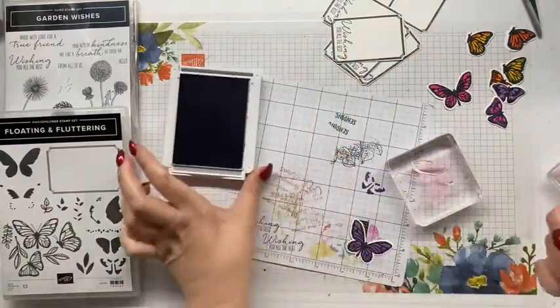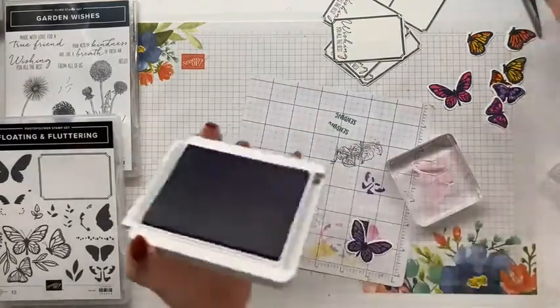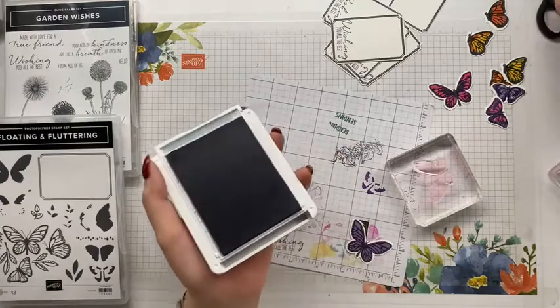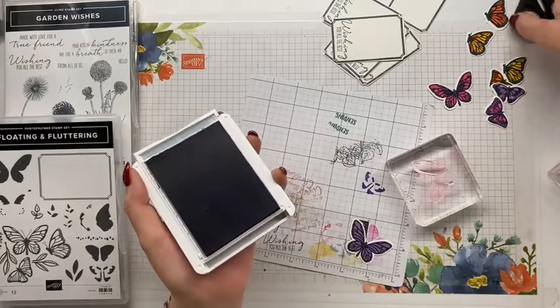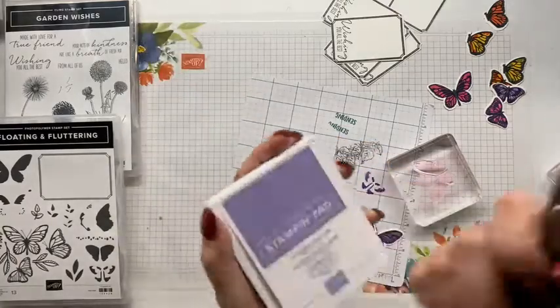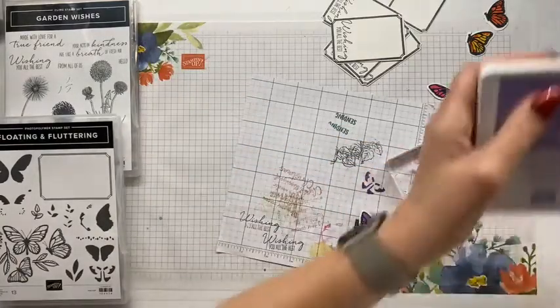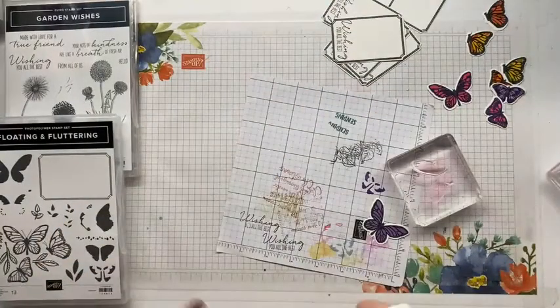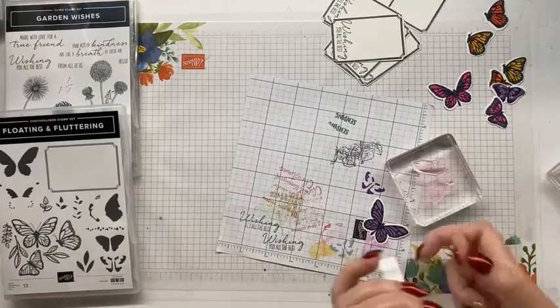Should I change all my things to an entertainer or keep it as art? You know, when you categorize yourself on all the social medias, I've got myself down as art, because it is - it's art. The only colour we haven't used - and I'm so sorry, Denise, if you're still here - I haven't used Granny Apple Green.